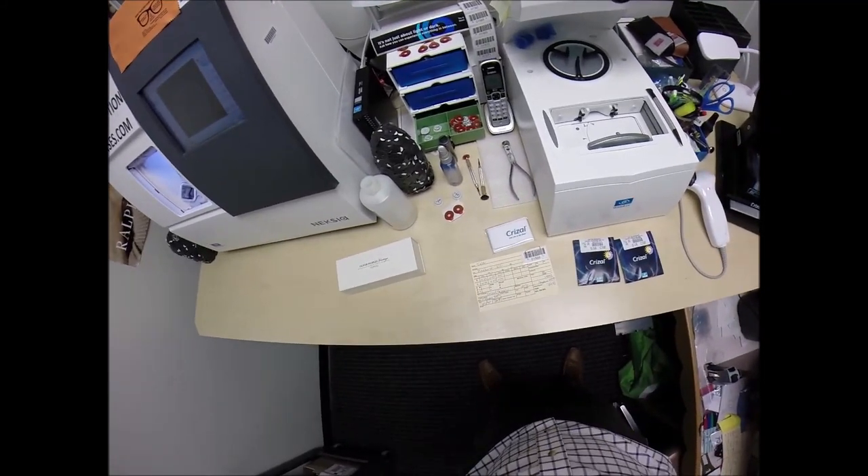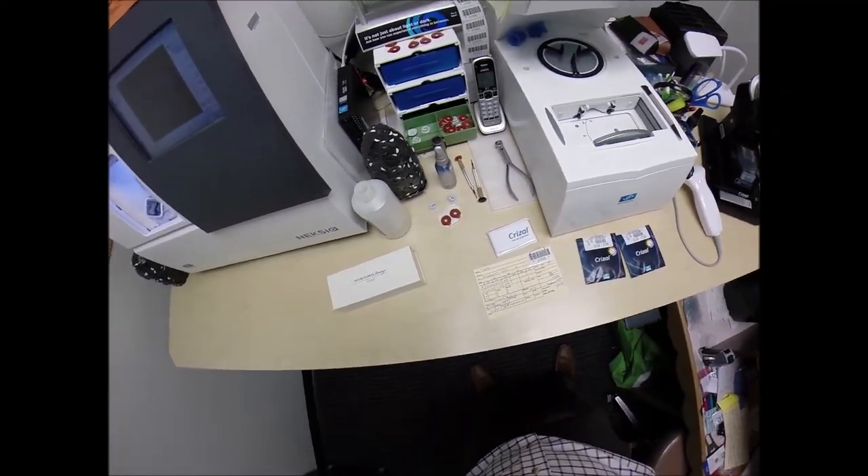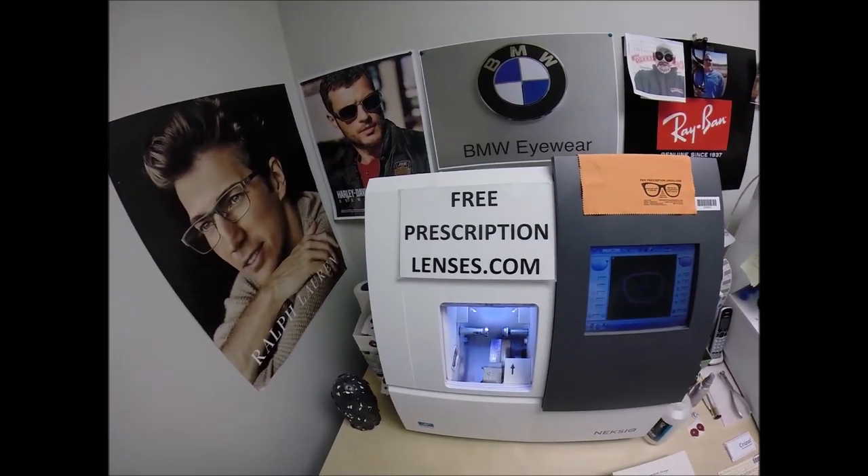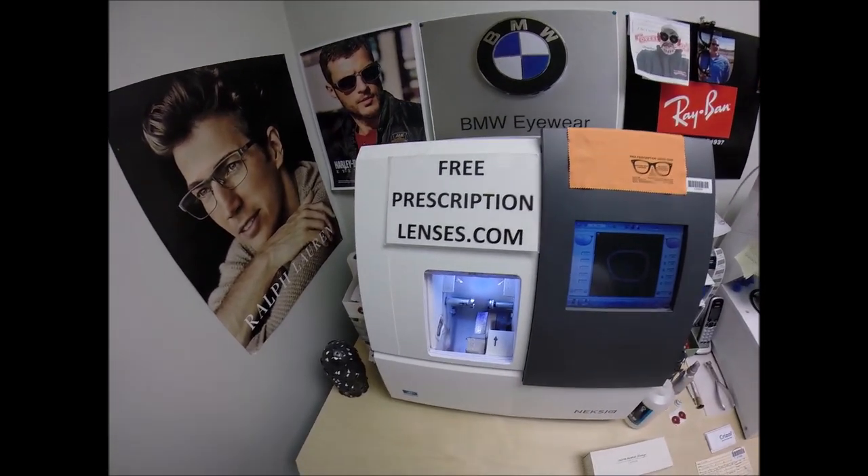Tyler in Pinehurst, North Carolina, the golf capital of North Carolina. See more better with freeprescriptionlenses.com, the free prescription capital of North Carolina.